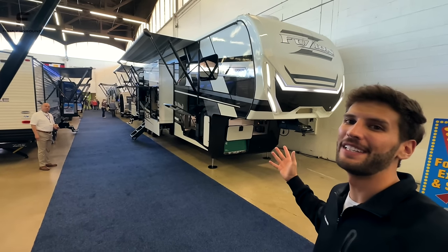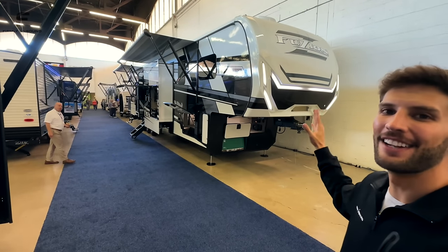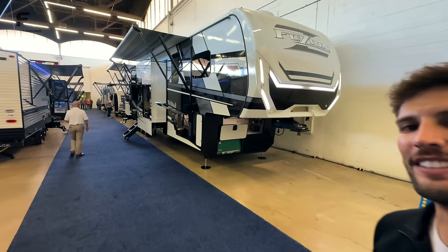This fifth wheel toy hauler behind me here is absolutely stunning inside and out. Let's go take a look.